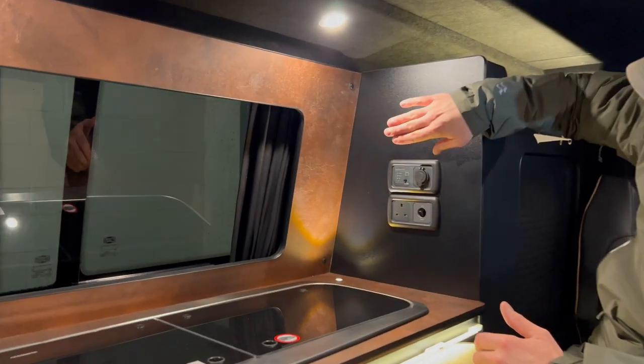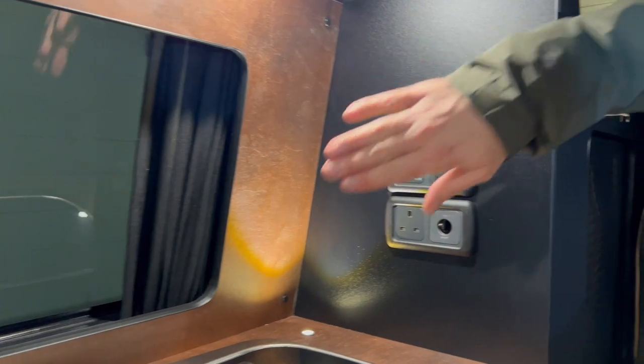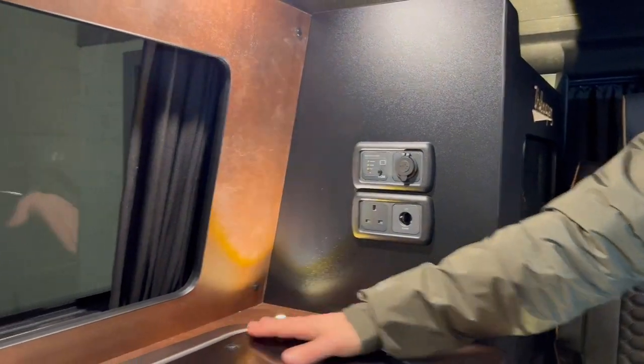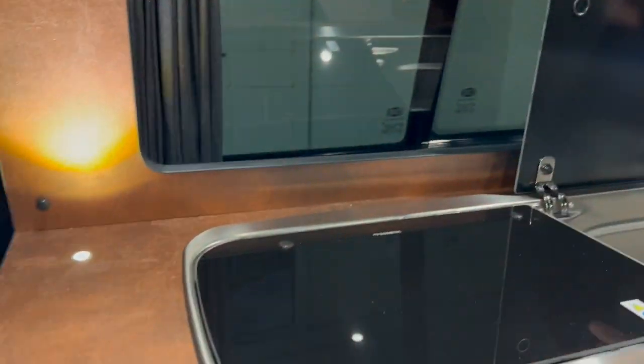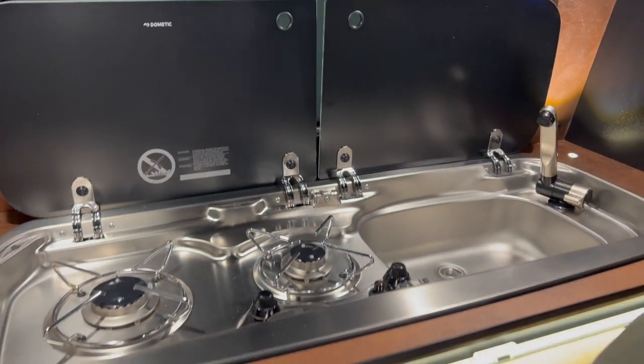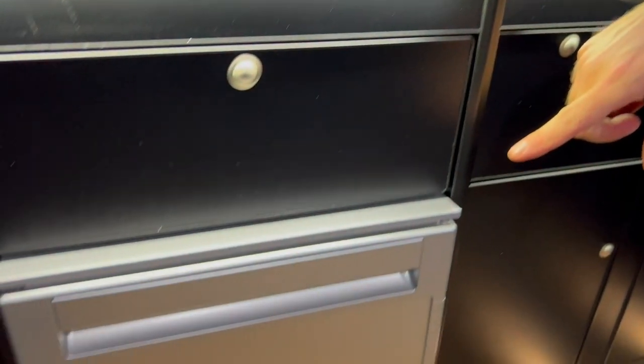Looking at all the other usability of this camper van, we've also got the USB sockets, 240 and 12 volt. We've got some lovely little up-lights here in the worktop. Then we've got the sink, swing gas hob, and moving further down, you've got the full fridge freezer.